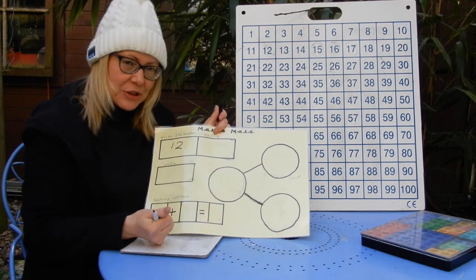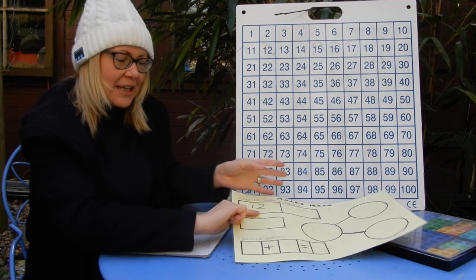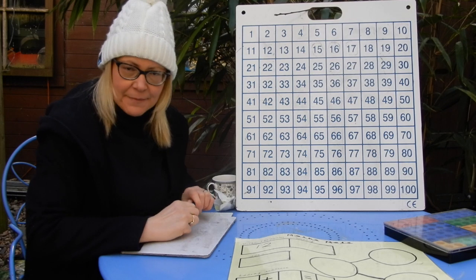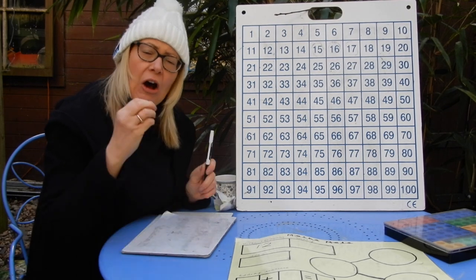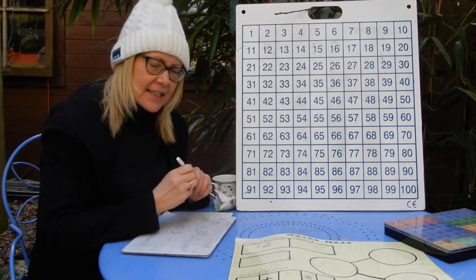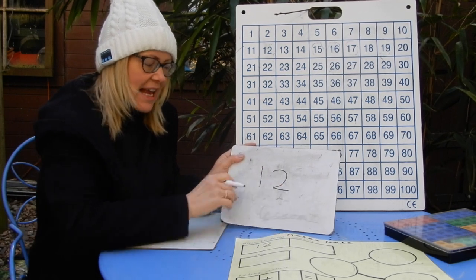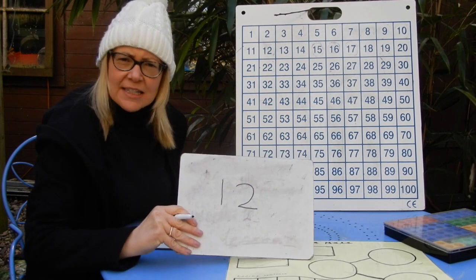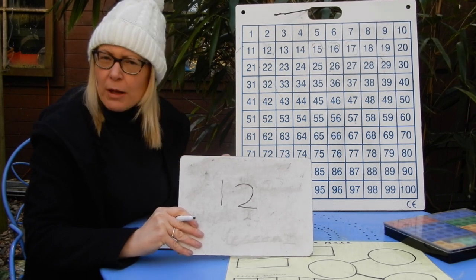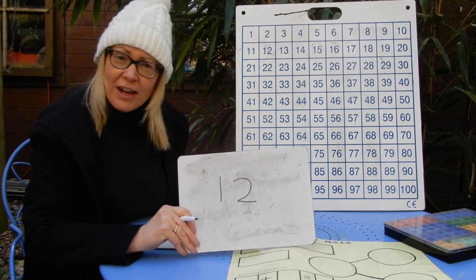What I want to focus on with our number of the day, which is 12, is thinking about telling your adults at home facts about 12. Facts we know from information books are things that are true — not made up from someone's imagination. You can pause the video now if you want and have a chat with your adult to think of some true facts about number 12. I'll go into a few now.